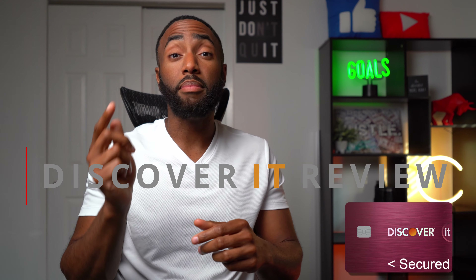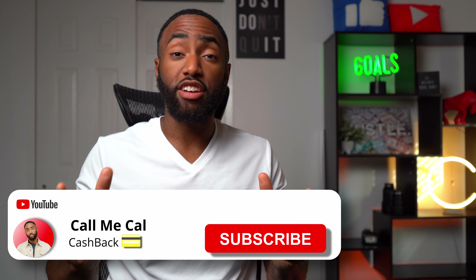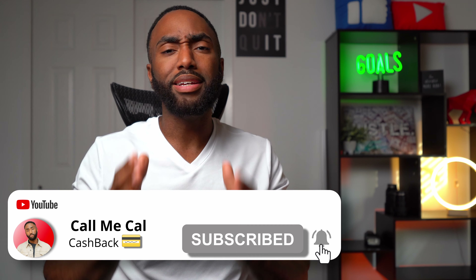But is a card like this worth your time when trying to build credit? Hey, just call me Cal. I cover topics that save and earn you money, and I'm on a mission to earn you the most cash back. In this video, I'll review the Discover It Secure Card. And by the end of this video, I'll tell you whether this card is the best starter card. If you like no annual fee cash back cards, please like and subscribe to see more videos like this one.